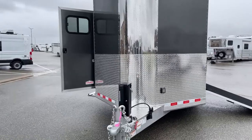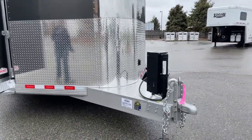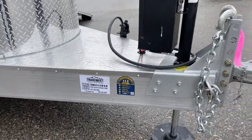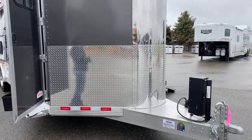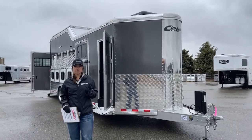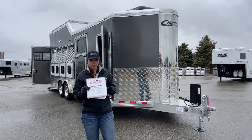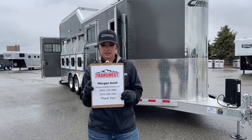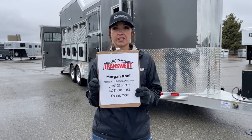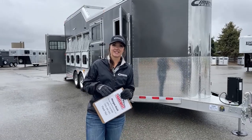This is a 2022 Cimarron Northstar five horse bumper pull. Stock number is 5N211-910. If you have questions on this trailer, any other trailers on our website, or want to get something custom built, don't hesitate to reach out. Click the link below to visit the website and see our new and used inventory. You can call or text my cell at 970-218-5996, call my desk at 303-684-3451, or email morgan.knoll at transwest.com. I look forward to hearing from you and hope you have a great day.